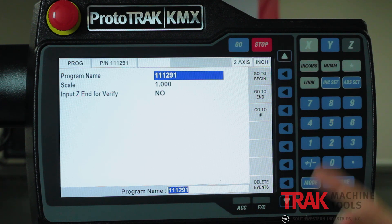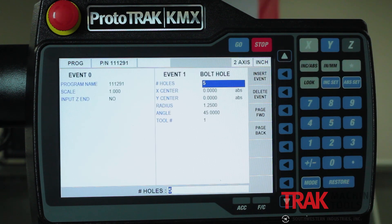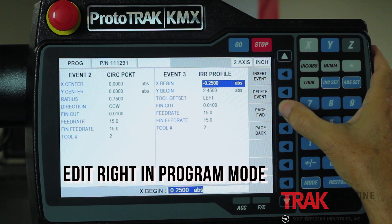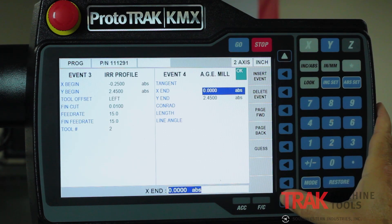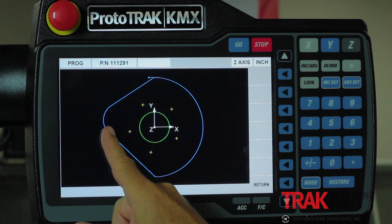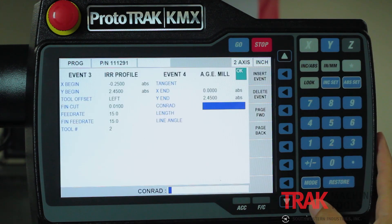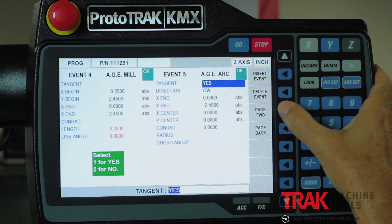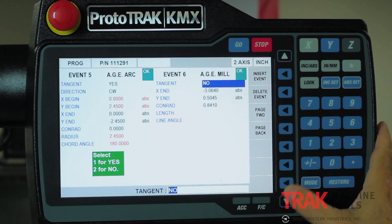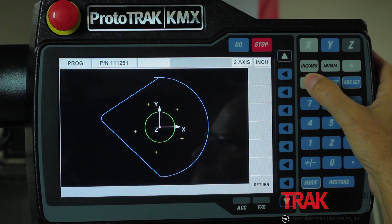In program mode, I can start at the beginning, in the middle, or go to the end. Going to the beginning, I've got a standard program with a bolt hole pattern, a pocket, and some other shapes. What I want to show you is how the editing works. I can move from page to page, go forwards or backwards, up and down from question to question, and at any time push the look button to see what I have. For instance, if this radius needs to be a different size because I punched in a wrong number, I find that part of the program — in this case the Conrad — and change it. Here it was supposed to be a quarter inch. I make the change and you'll see the change is instant.